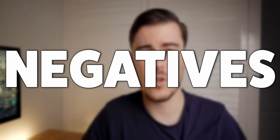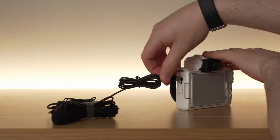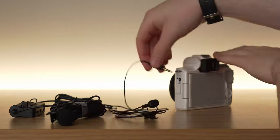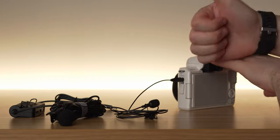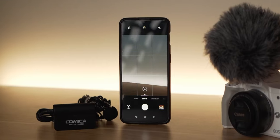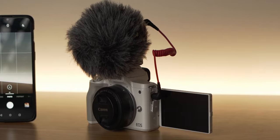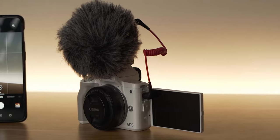Now let's talk about some of the negatives of this microphone. Firstly, and quite an obvious one, is that you can't connect this microphone to a mirrorless camera or a more professional setup that uses a 3.5mm jack because you only have the USB-C connection. While you'll know this when considering buying this microphone, I've put it as a negative because if you want to upgrade your gear from a smartphone to a mirrorless camera, then you won't be able to use this microphone with that setup.